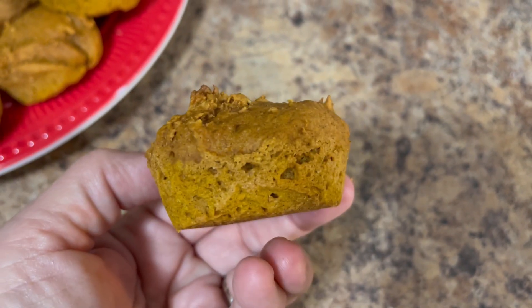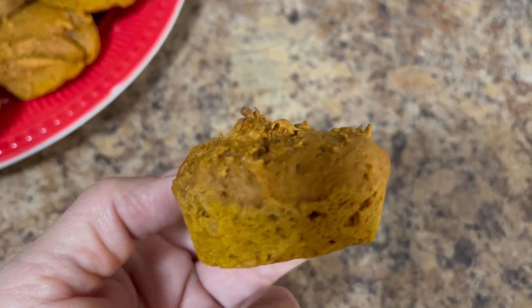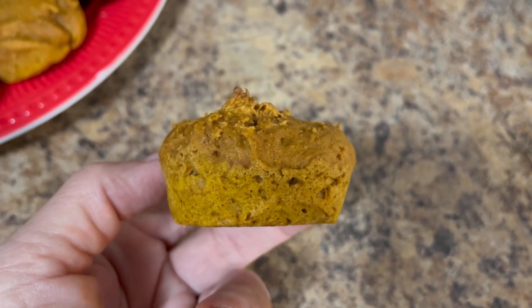For a snack today, I had one of my pumpkin muffins that I made. They are three points. Watch for a recipe video coming out on how I make these and several other fall recipes.